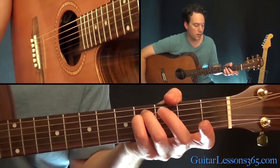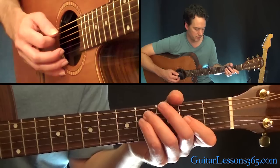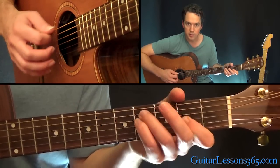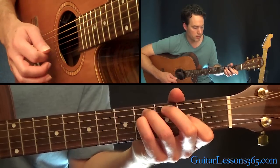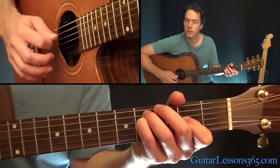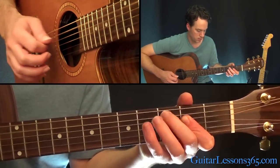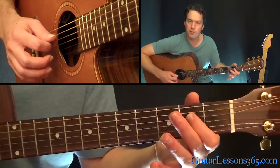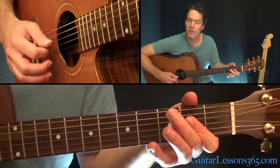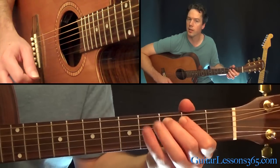Now grab the fourth fret on the A string and the D, and the second fret on the G string — that's just a partial of the F sharp minor. Strum across those three strings; that's the melody note. Then pick that G string again and back to the D. Now play the A chord — just hold a bar across the second fret on the D and the G, open the A string. Pick those three strings, then the second fret on the G, then to the third fret on the A string.